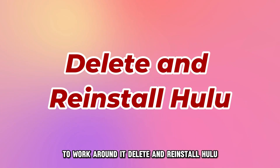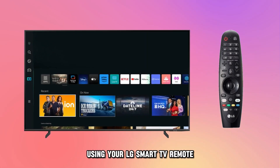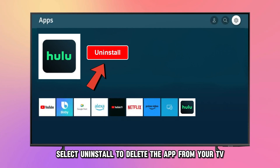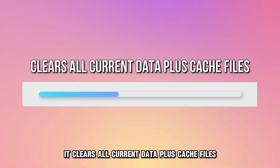Delete and re-install Hulu. Go to Apps by selecting the app icon on your TV using your LG Smart TV remote. Find the Hulu app from your list of available applications. Select Uninstall to delete the app from your TV. It clears all current data plus cache files.